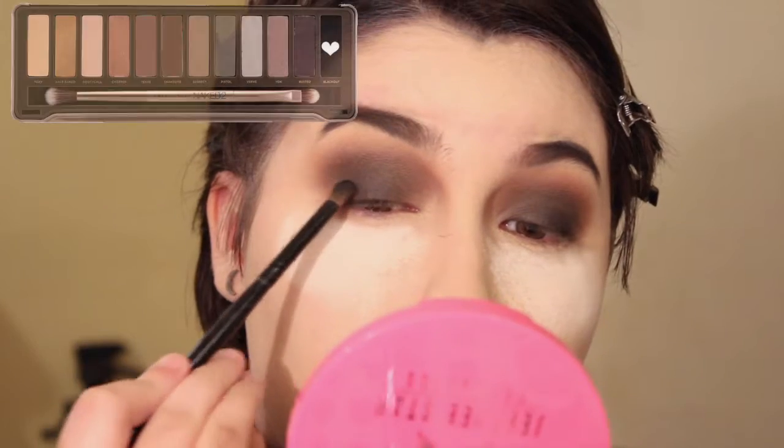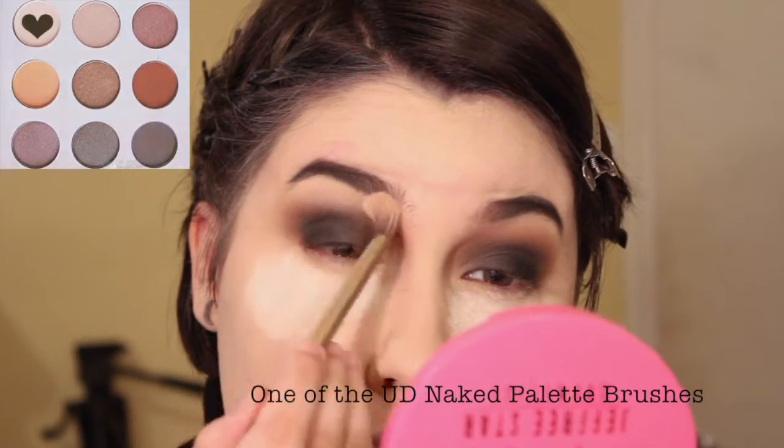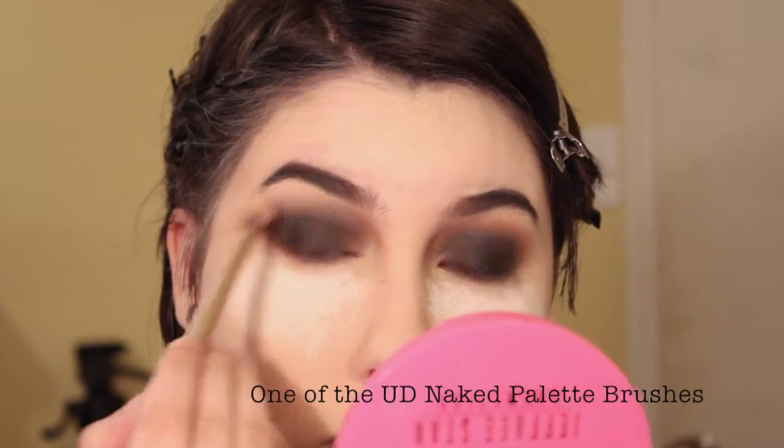I'm just blending out the colors even more, and I'm applying the darkest color, which is Blackout from the Naked 2 palette, only on the outer corner of my eyes. I blend it out to help give that ombre smoky effect. To highlight my brows, I'm using the Shanix O palette and using the lightest shade.